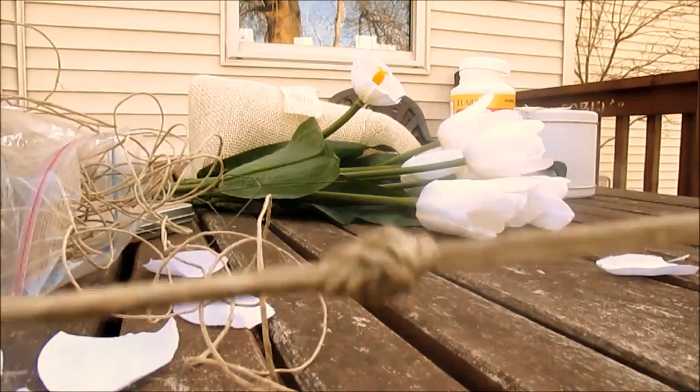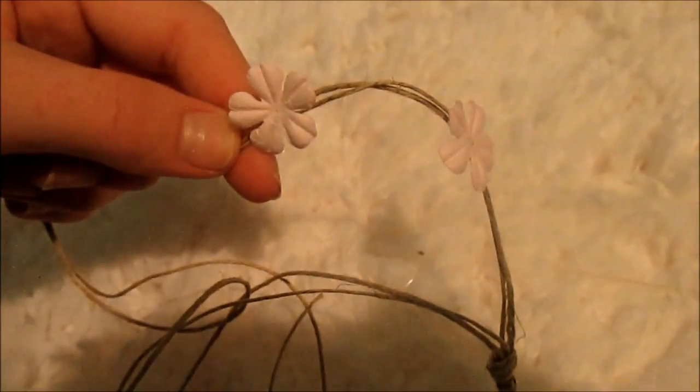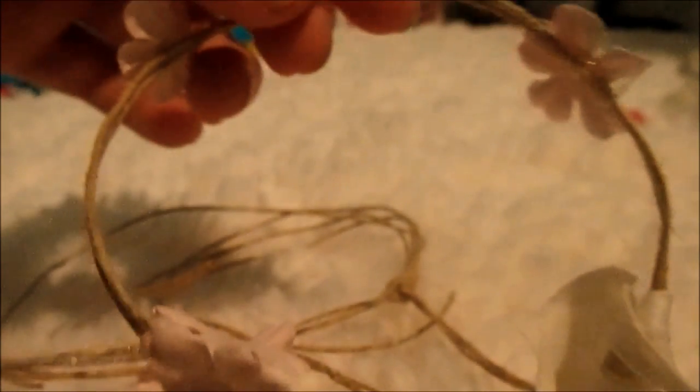Then you take your string and you cut it really far down, and then you tie it around your head to make sure that it fits your head. And when it does, you have succeeded. You're going to tie a knot at the end of it. And then you're going to take some petals and you're going to glue them on like so. I put on, I think, seven on my whole strand around my head. And then you are finished.